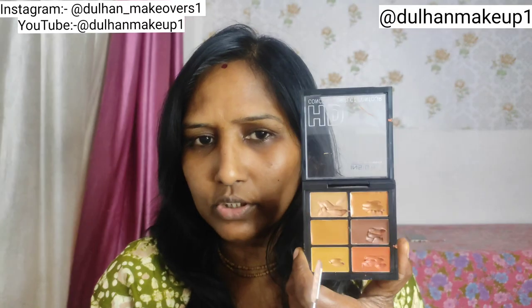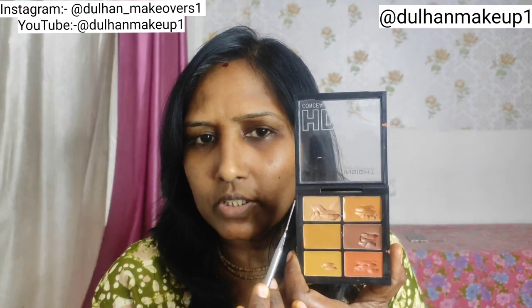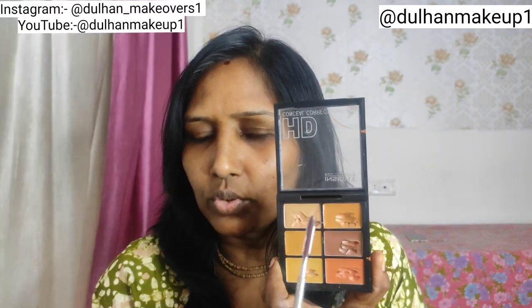This is an HD palette which I am going to use for spot concealing. I have 6 colors. If I mix it with orange, it will be peach color. The white color is perfect for medium to white skin. If you have tan skin, you can choose different skin tones.